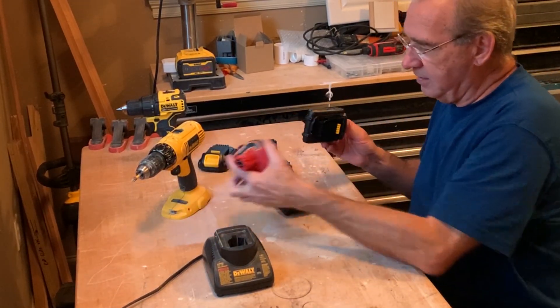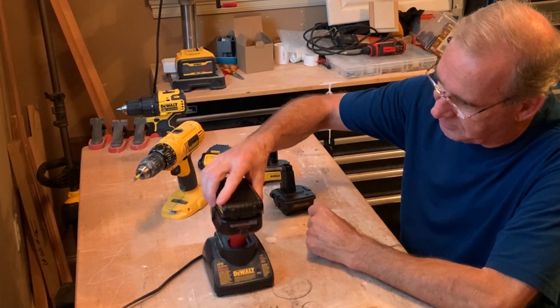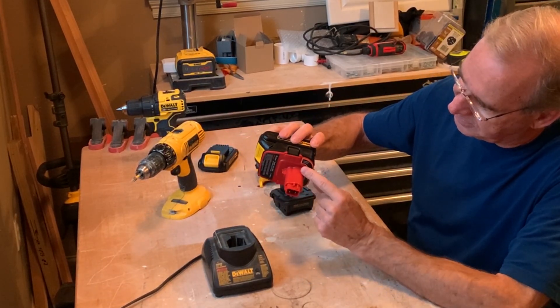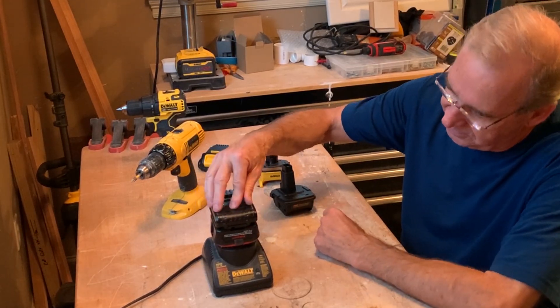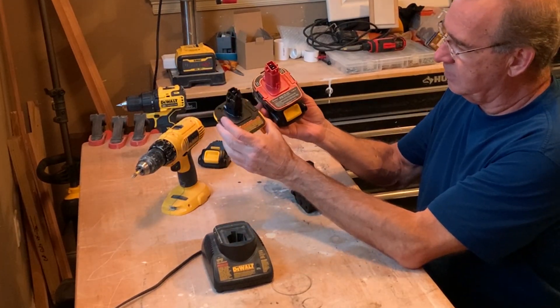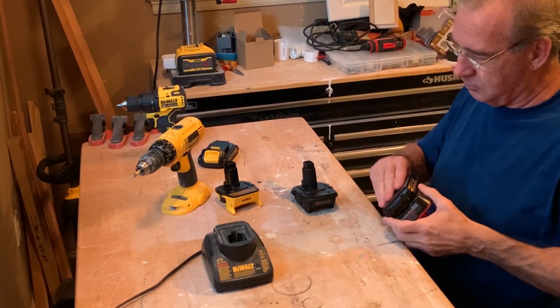If we look at the Waitley, they've done some of the same things. They've added different stops on the plastic housing of the adapter. You can try to push it in all you want — it will not go in with any of these. So you won't have a fire hazard problem because you can't put these into the old charger.